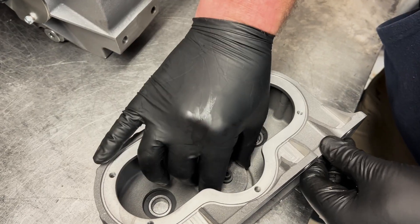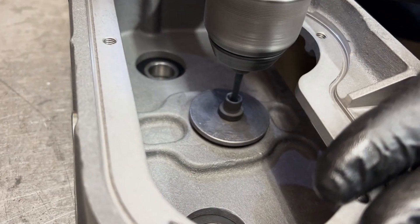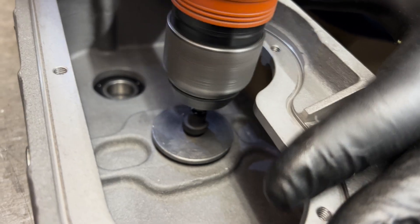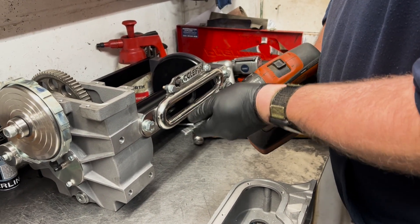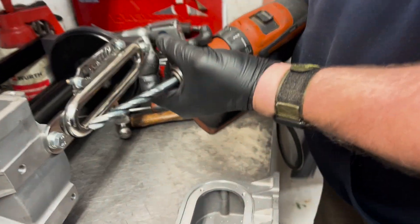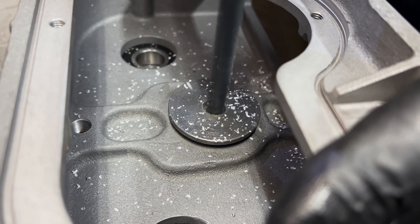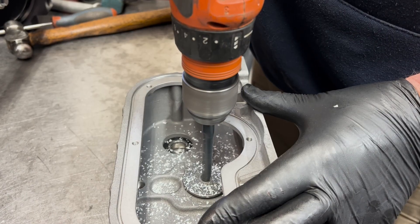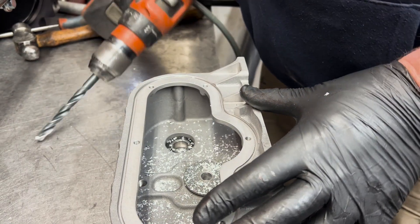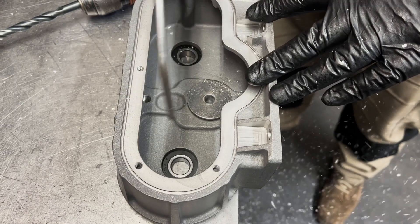Locate the drill jig including the 4mm insert into the bearing bore in the center of the top housing. Using the 4mm drill bit supplied and the drill jig with the 4mm insert in place, drill a 4mm hole through the top housing. Then, using the 10mm drill bit supplied and the drill jig with the 4mm insert removed, drill a 10mm hole through the top housing. Clean off any burrs from drilling and clean out any remaining debris — you may want to do this with some air.